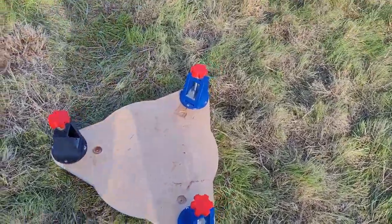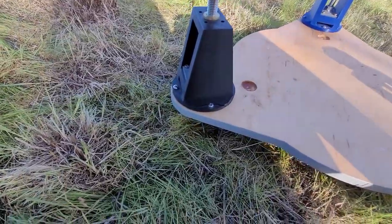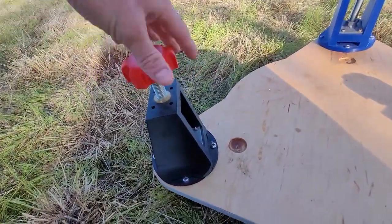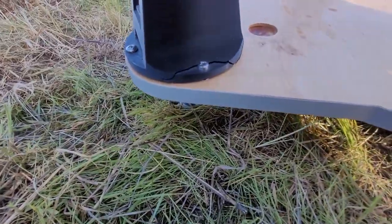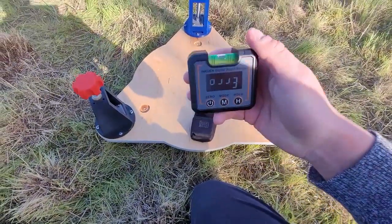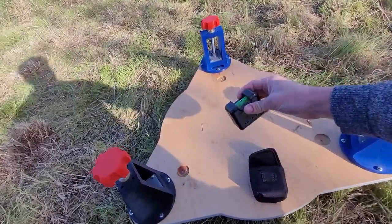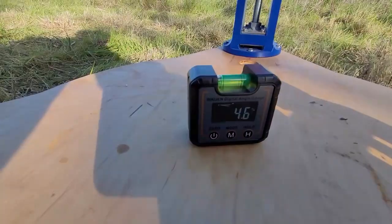This is a platform to level my telescope. You can move these screws and that would change the height of the platform. There are three legs so you can be very precise. I use a digital level that shows me how level it is. As you can see, this right now is not very level.